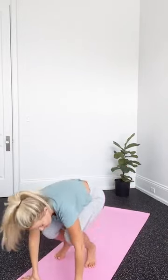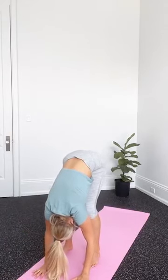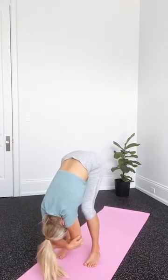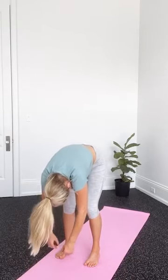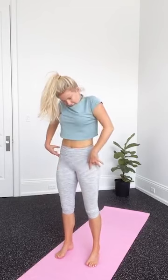From there, close the legs up. Use your hands to help you push your hips back up high to the sky and fold forward over the legs. One vertebrae at a time, rolling all the way up to stand. Give the shoulders a nice roll when you get to the top.